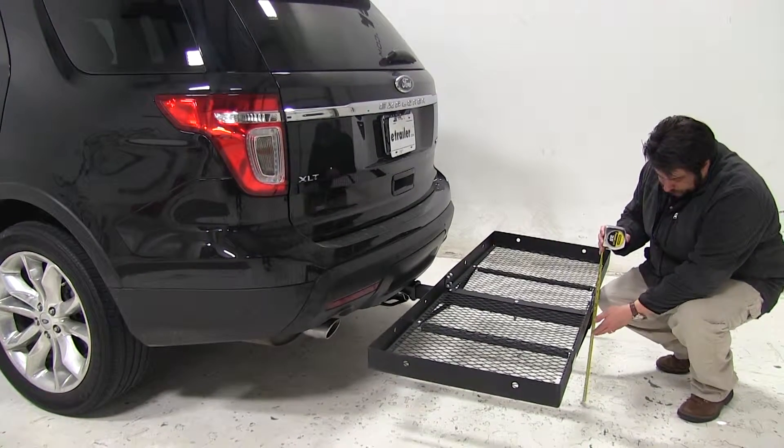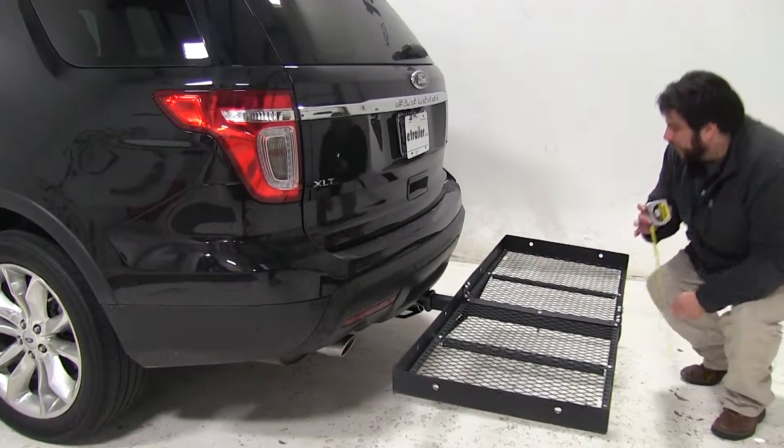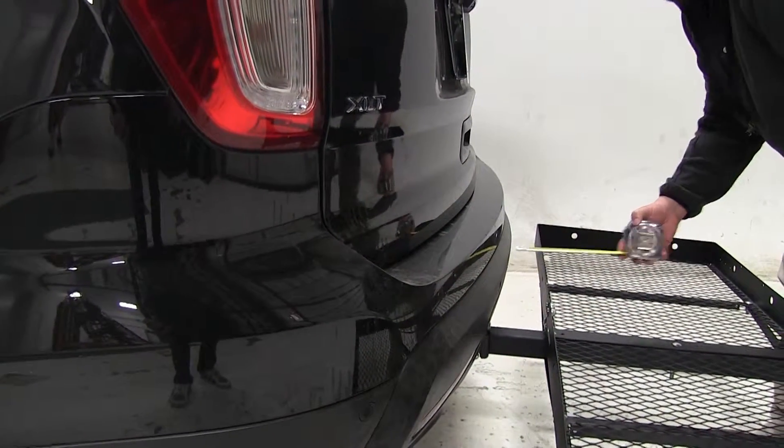Next I'll give you the ground clearance — that's going to be about 12.5 inches at this point here. And finally the closest point to the bumper is going to be about 4 inches.